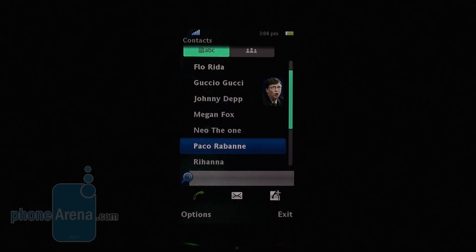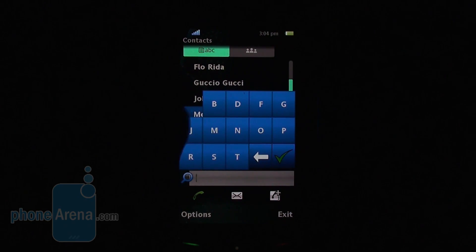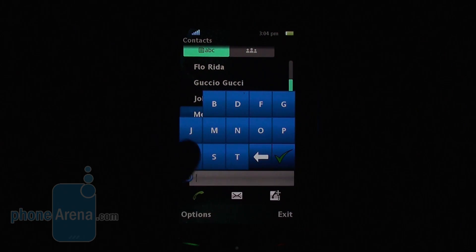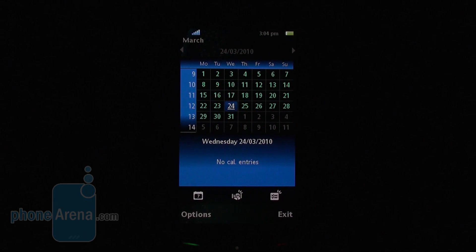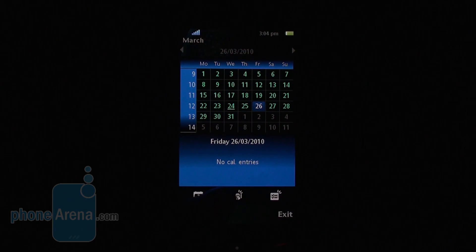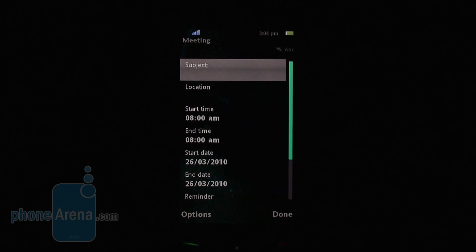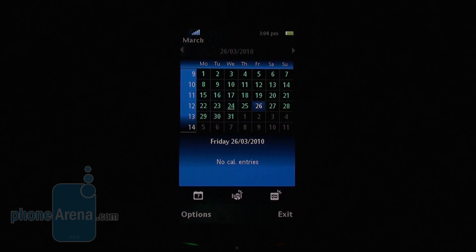One thing we can say about contacts is that there is a handy search option which shows only the letters of the people you have as entries in the phone book, so there are no unnecessary letters. In the calendar, it is nice that you can quickly create a task or a meeting thanks to shortcuts on the front, and you can also create other kinds of events like anniversaries.